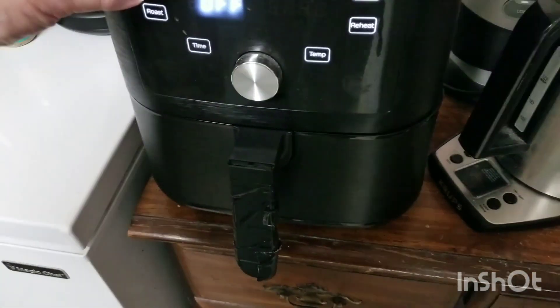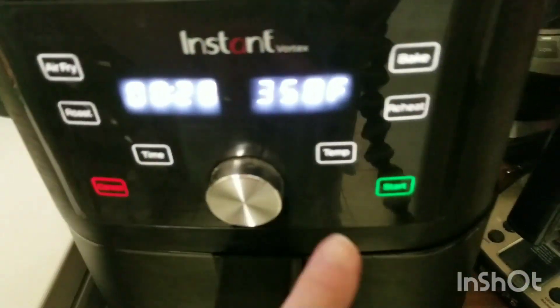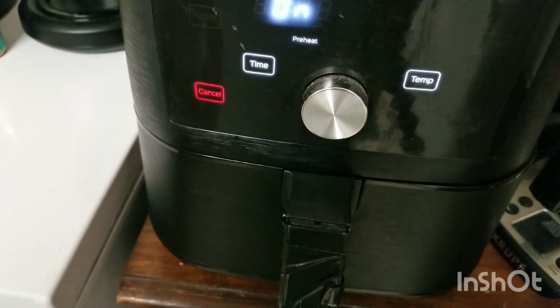It's going to cook on 350 for 20 minutes. I'm going to press start and I'll come back when it's done.